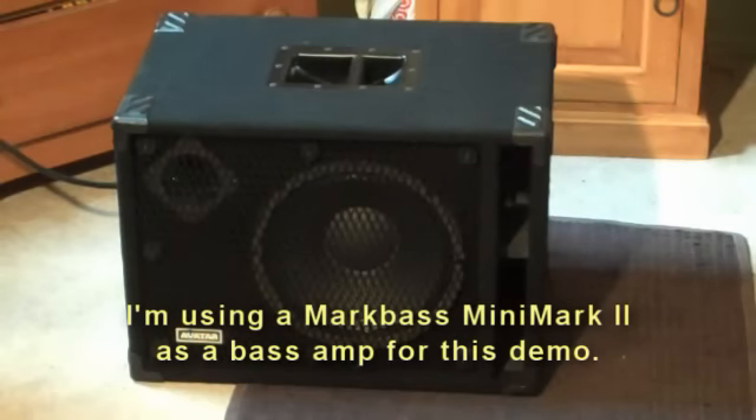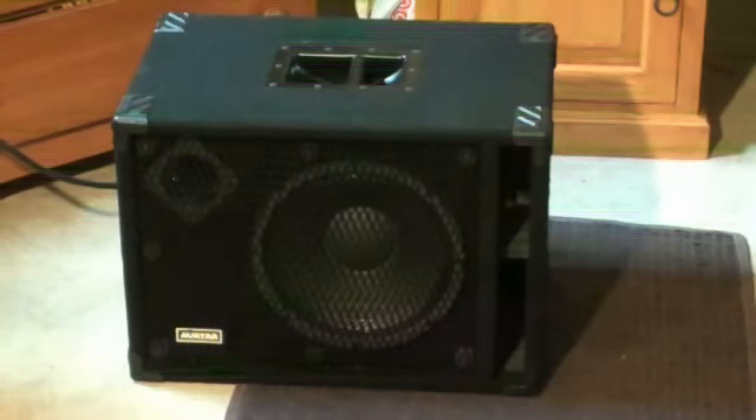This is the Avatar B112, 250 watts at 8 ohms. It's the 112 speaker. This is what it sounds like with a five-string Sterling by Music Man.